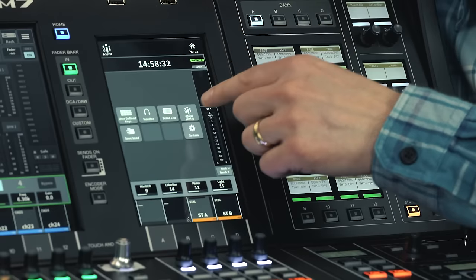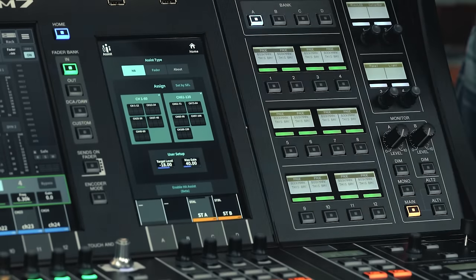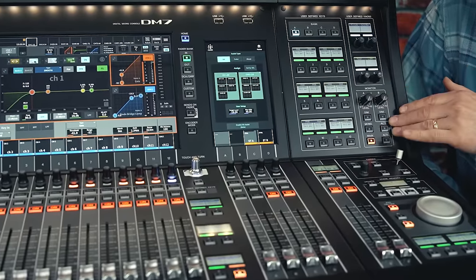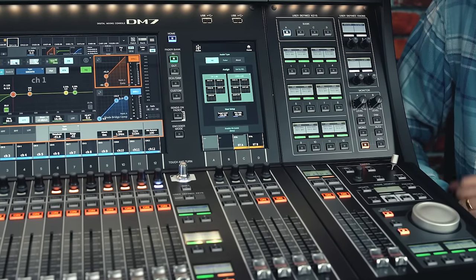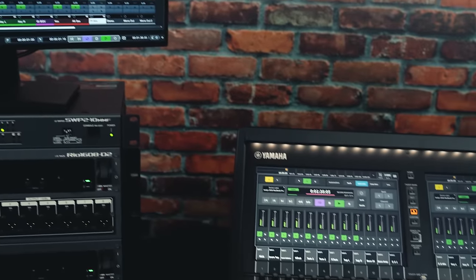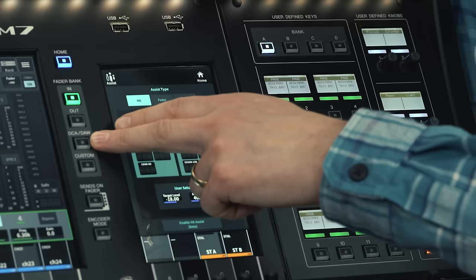Find out about the innovative assist and split modes in the next video. The control panel on the side offers a whole range of shortcuts with 16 user-defined keys and four knobs, monitor controls, surround panner with joystick, scene memory keys with display, and the beautifully weighted jog wheel — perfect for use with DAW applications like Cubase or Nuendo, where the 24 faders, on-cue and cell keys can also be used in DAW remote mode.